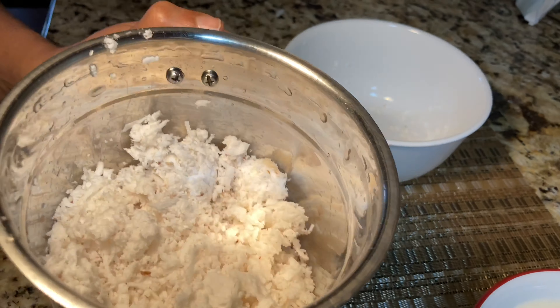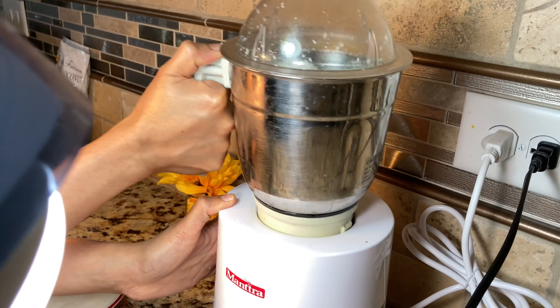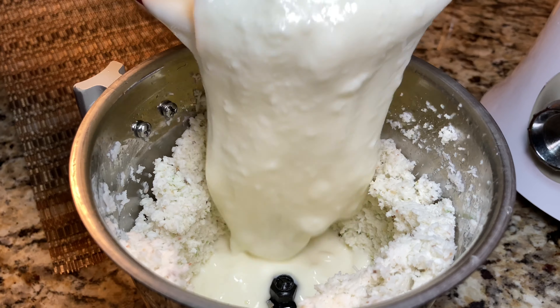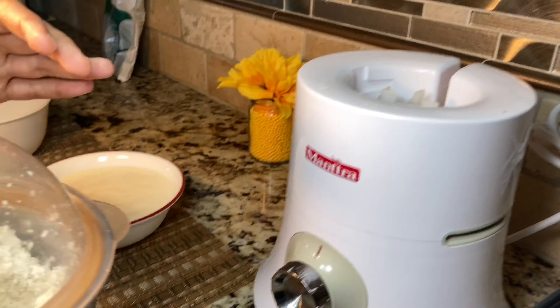Now we can start grinding the coconut to a fine paste. First I'm adding just the coconut, cumin seeds, and green chilies and grinding without adding water or yogurt, so that the coconut breaks down into smaller pieces and helps get a smooth paste. Now I'm adding yogurt little by little and grinding until I get a smooth coconut paste.